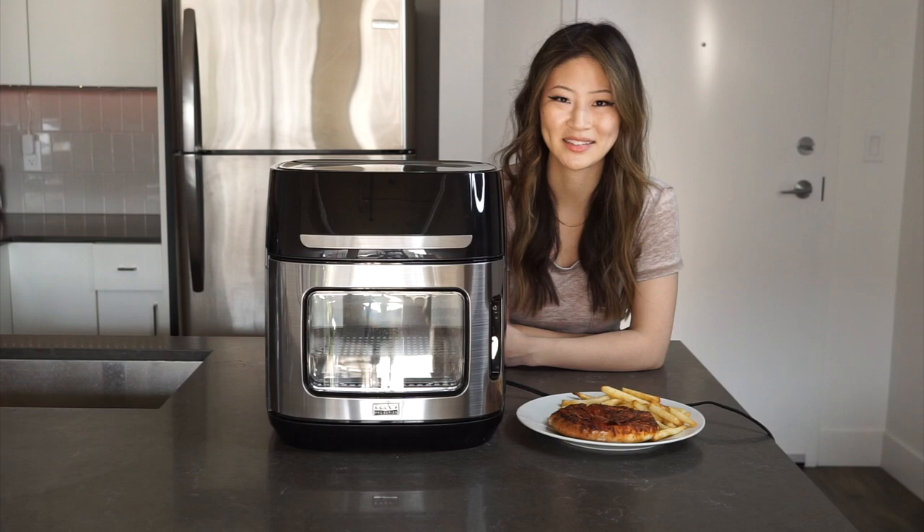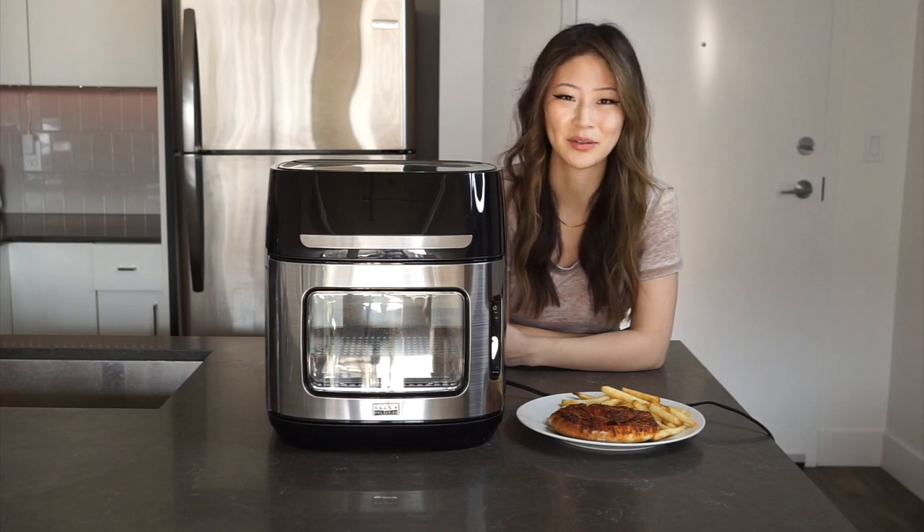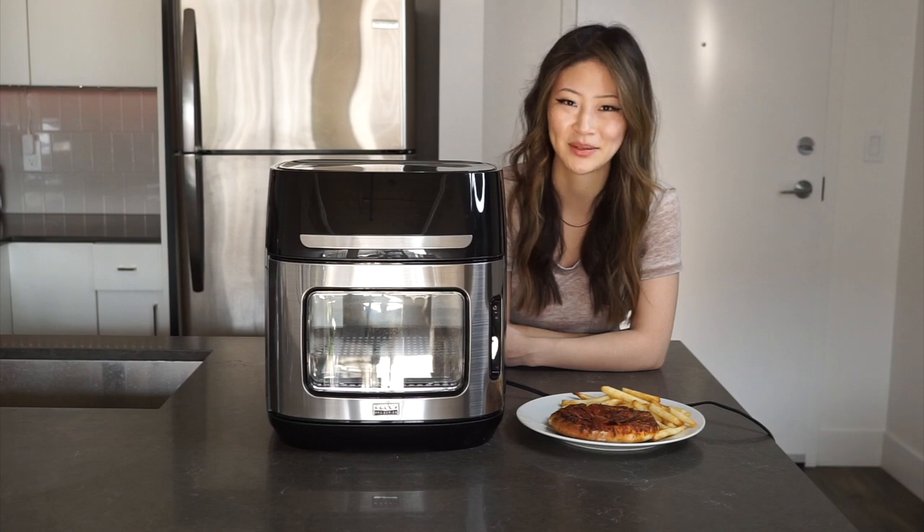Hi and welcome to the Best Buy blog. My name is Rae and in this video I'll be reviewing the Bella Pro Series touchscreen air fryer pizza oven with rotisserie.